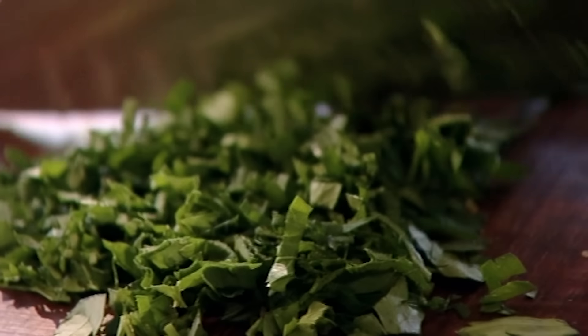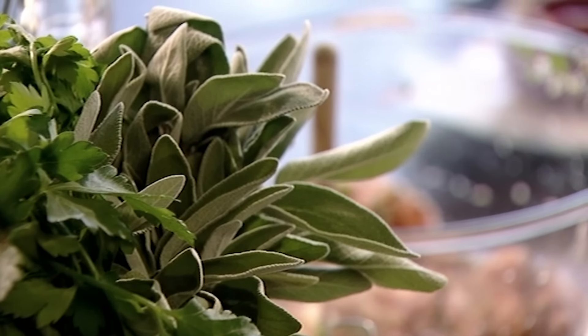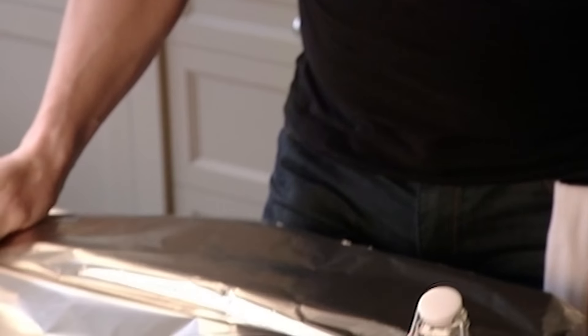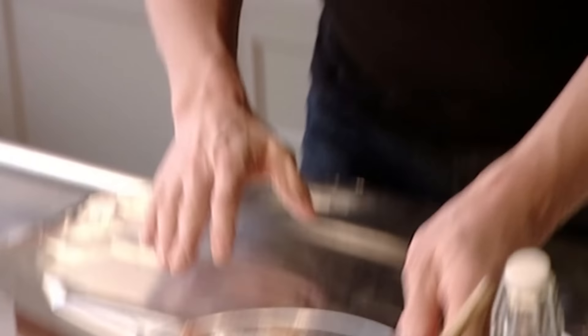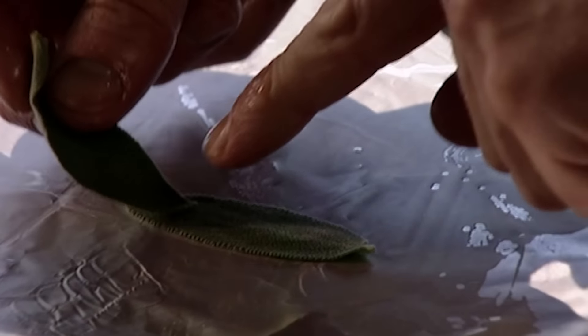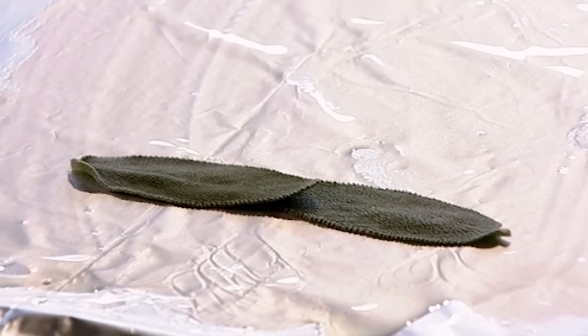The balance of flavours is delicate and sits beautifully with turkey. Sage and pork and apple — that's a perfect marriage. Now for the presentation: lay out tinfoil, add a little drizzle of olive oil, then lay out fragrant sage leaves, overlapping them to wrap the stuffing.